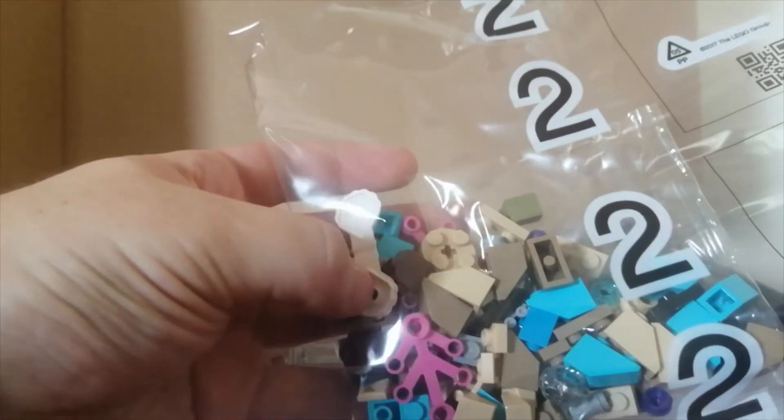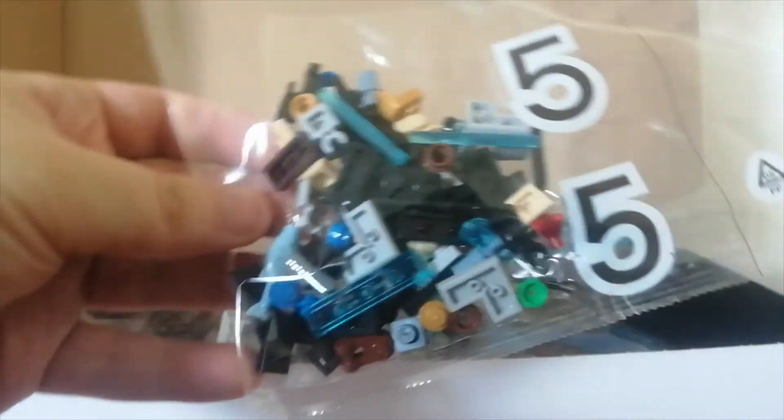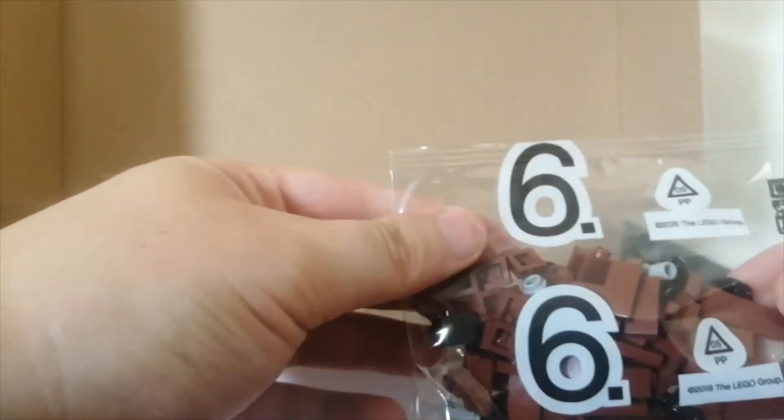You can see the bags here. There's a bag two which doesn't have much in it but it's a cool looking bag — you've got a shell, a clam piece there. And then there's bag five which has got some blue beam and lightsaber sword pieces, and some fish and different things. You've got number six which is very small.